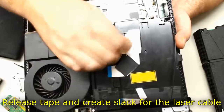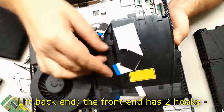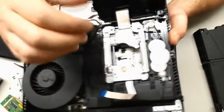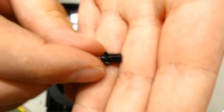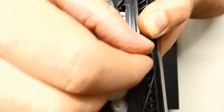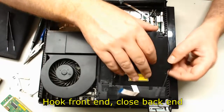Release tape and create slack for the laser cable. Lift the back end — the front end has two hooks, pull back towards you to unhook them. And here is the manual extractor. Hook the front end, close the back end.